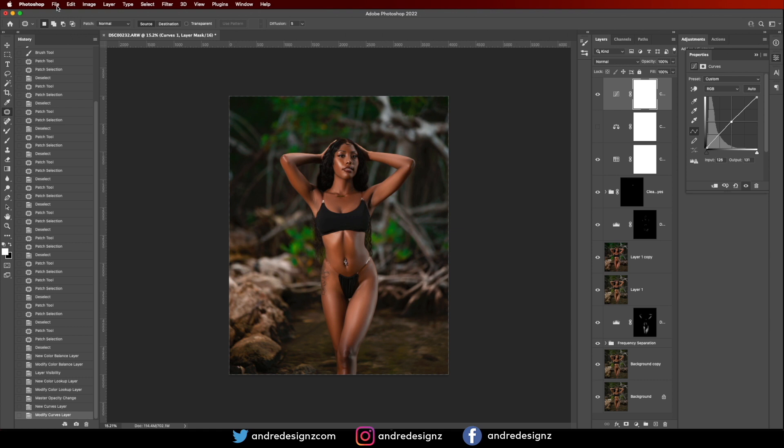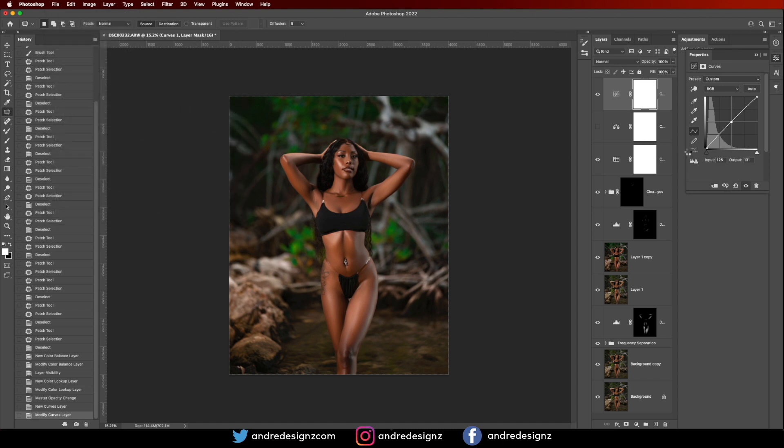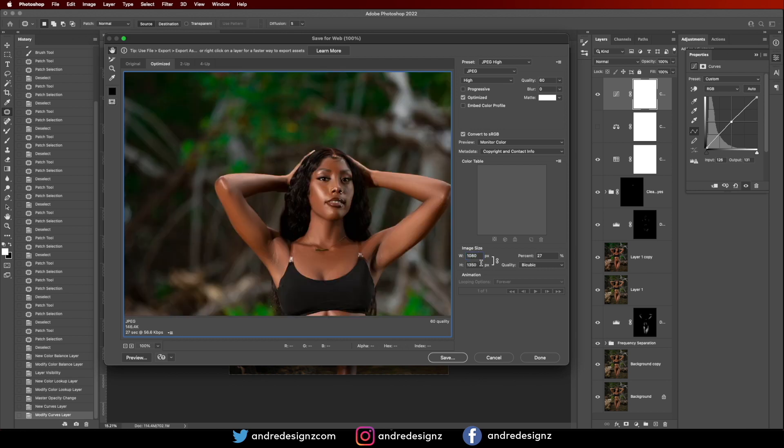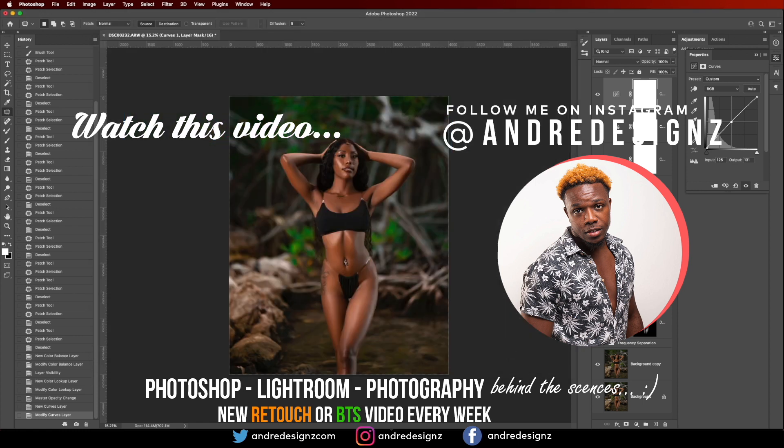So that is it for the image. All you have to do now is go to Filter, then Export, then Save for Web. Change the width to 1080, then save it. Once you save it, you can upload to Instagram and it gives you the best quality. Thank you guys for watching, and stay tuned next week for another video.